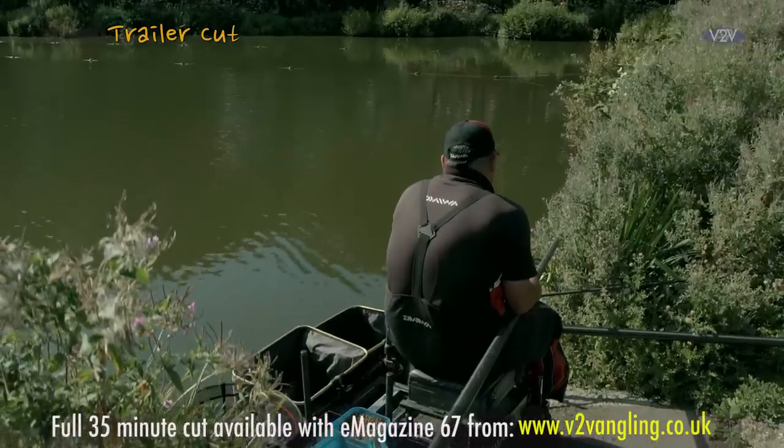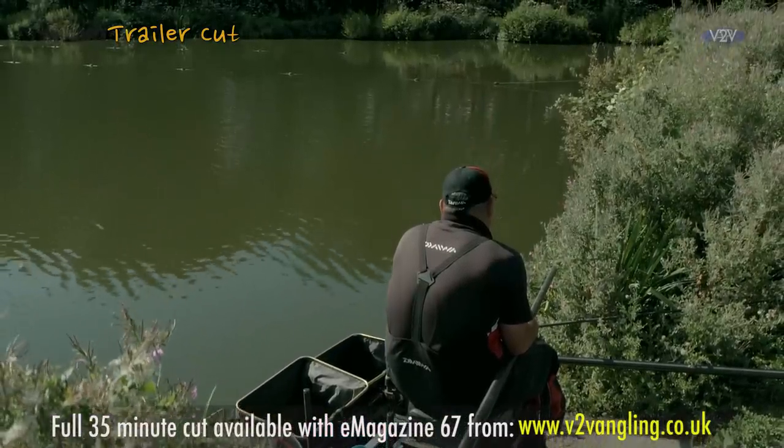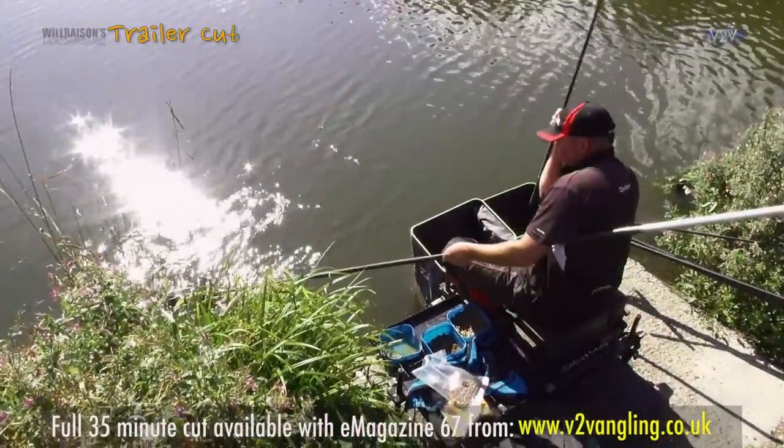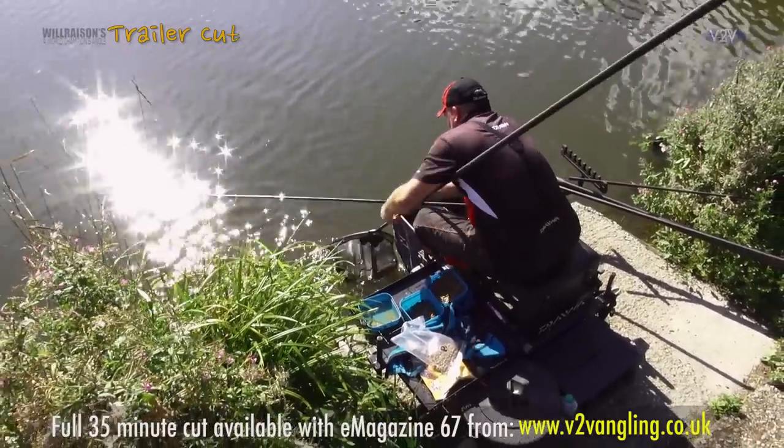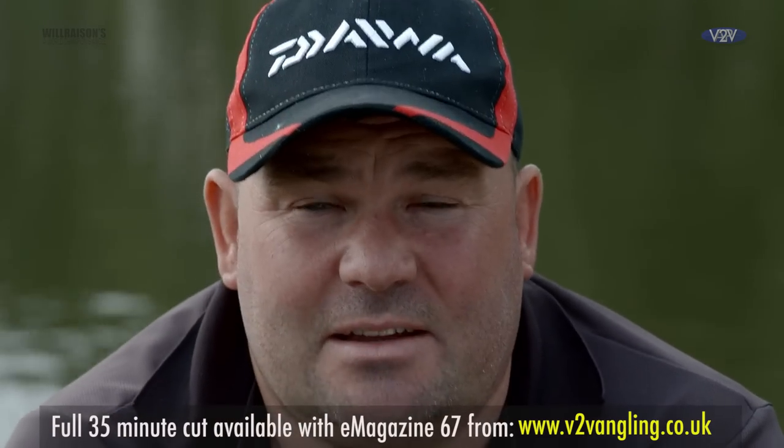Here on the Syndicate Lake at Gold Valley the fish run in excess of 20 pounds and you don't need too many, but what you do need to do is get all the little things right. If you can get the five or six little things right — the accurate plumbing up, the distance away from you, striking at the right bites, accurate feeding — put them all together and the end result is a good bag of fish and not many fish lost.